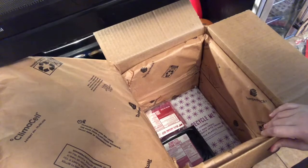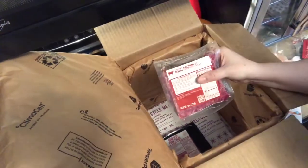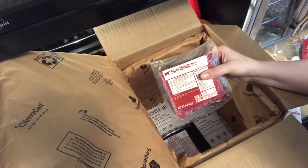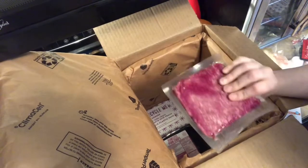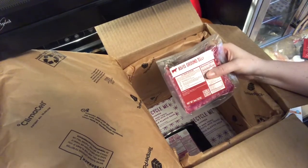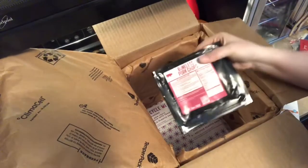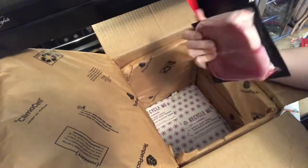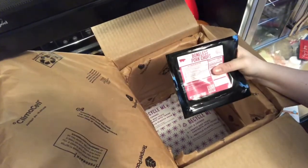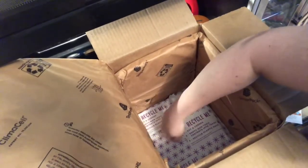Down here there's an ice pack thing — still pretty solid at the bottom. They always have the meat down there. This time I only have two recipes with meat: ground beef, 85/15 — sometimes it's a higher percentage, it depends on the recipe. And then we have the boneless pork chops — two of them, fairly thick cut, which is great.